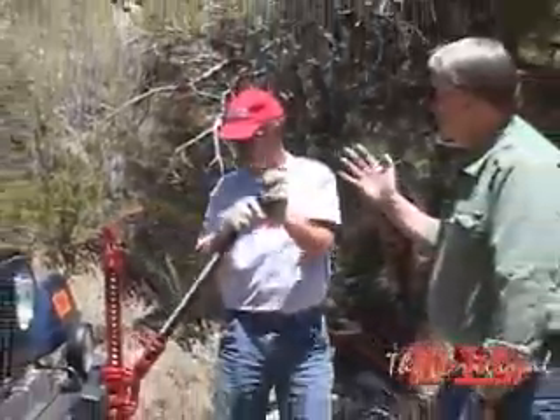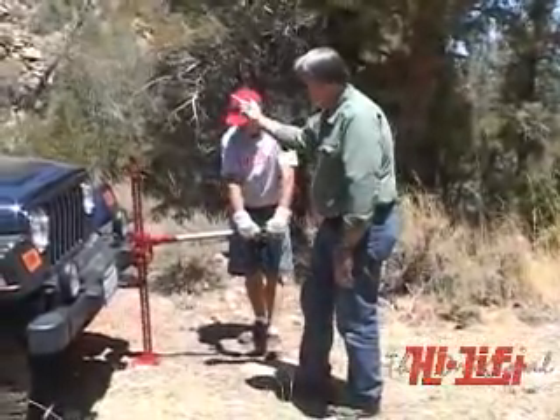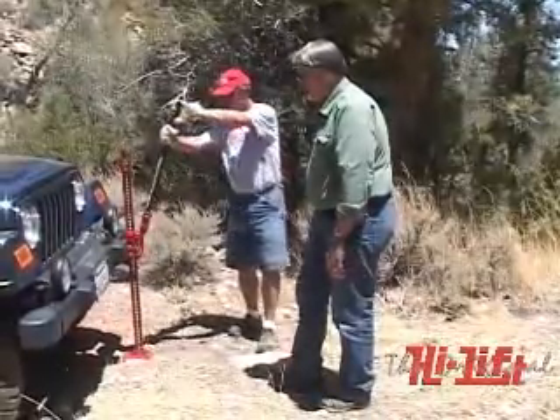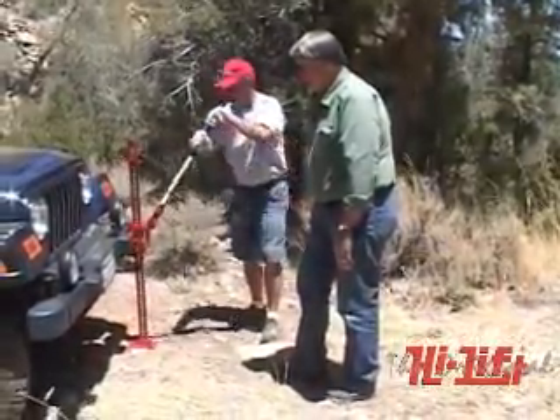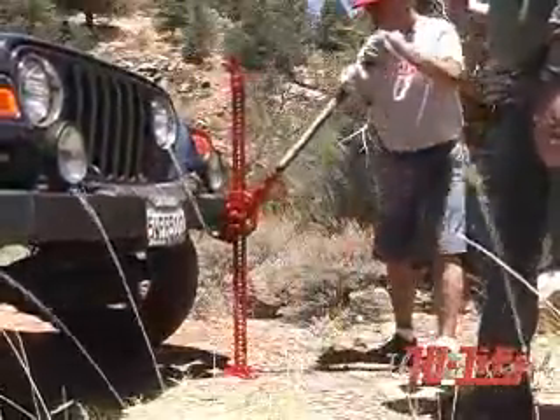Use a jack with a larger load capacity to lower the load safely to the ground. Do not replace the shear bolt with a bolt of greater strength, as this could cause the jack to fail and drop the load. Always use a shear bolt supplied by High Lift Jack Company. Do not replace the shear bolt while the jack is under load.